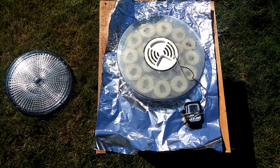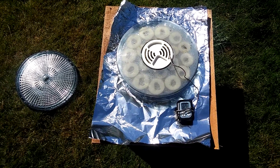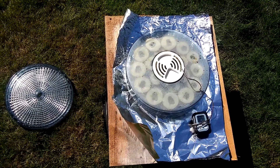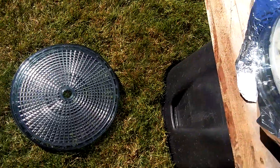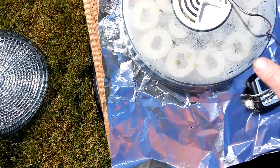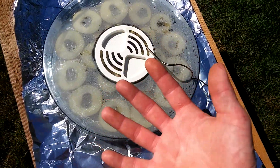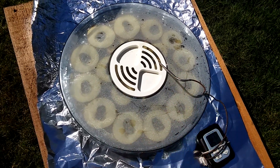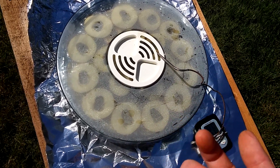Hey everybody, I wanted to share a little tidbit of information — a cheap DIY that anyone can do. What I've got going on here is a solar dehydrator. I've got some apple chips in there, just some sliced apples. Kids like them, and when the apples start to get a little bit soft, I just do them like this and dehydrate them.